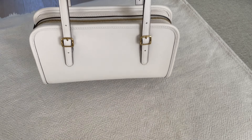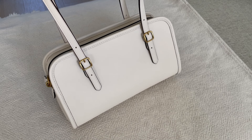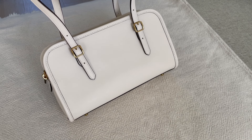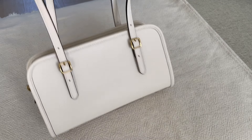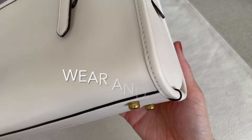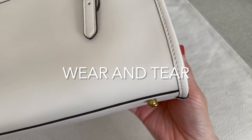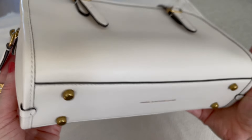So I wore this bag probably about a month straight after I got it. I kept it stuffed and I was wearing it as my daily bag for about a month. I usually do that when I get a new bag — I just put all of my stuff right in it. But basically what you're looking at is about a month of wear.